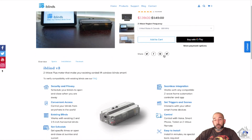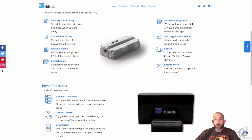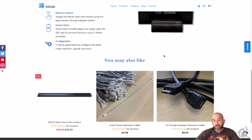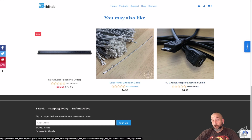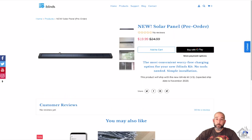So as you can see, the version 3 iBlinds is available on their website for about $140. This will get you everything that you need to set this thing up. It comes with a rechargeable battery which you only have to charge every five to six months. But if you spend an extra 20 bucks, you can pick up the solar panel, which will hang off the back of those blinds and automatically charge that battery for you.